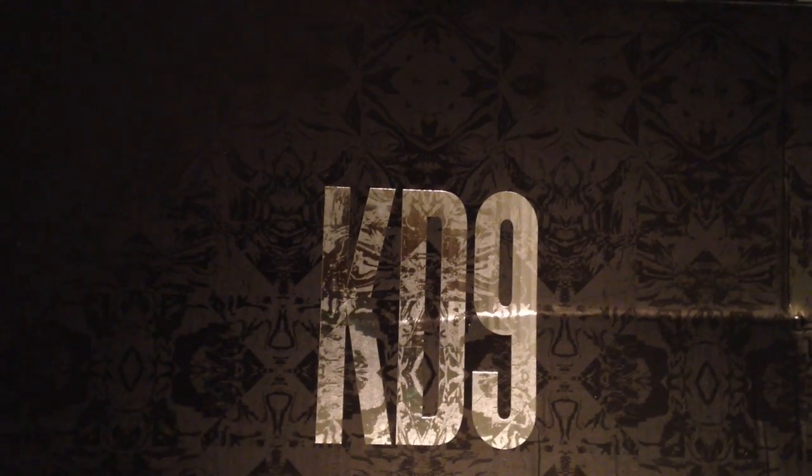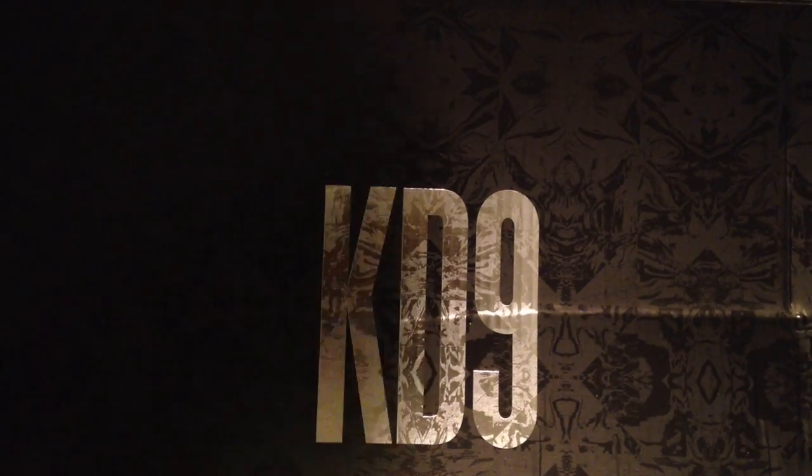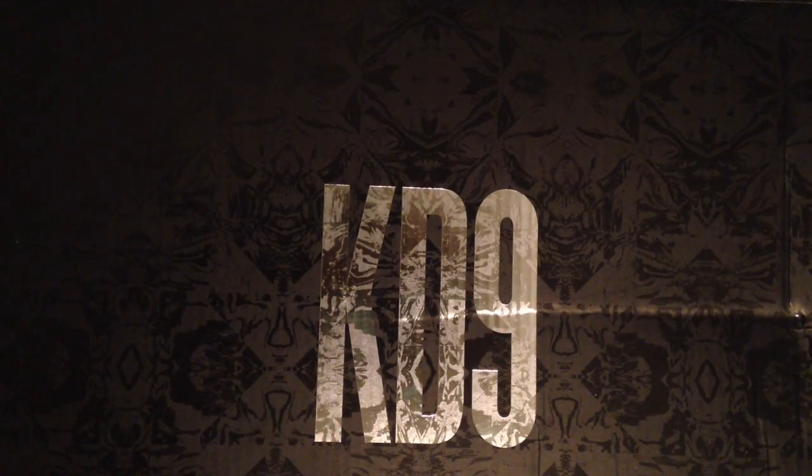What's up YouTube? I am back with another video, and in this video I am unboxing my brand new pair of shoes that I got — my KD9s.